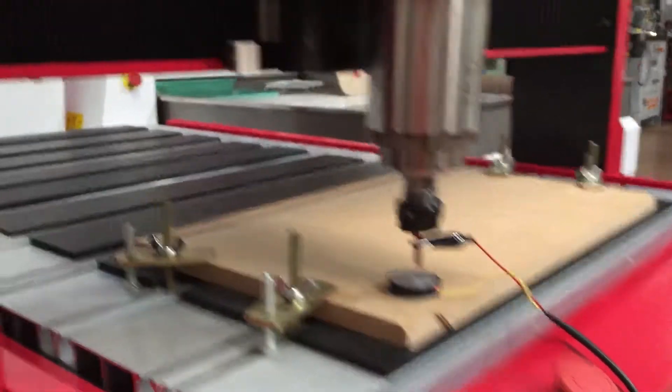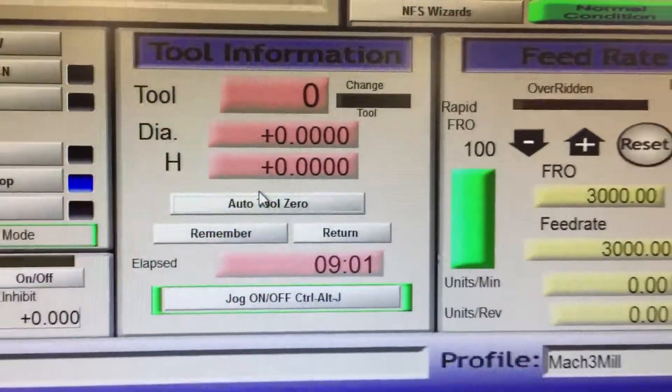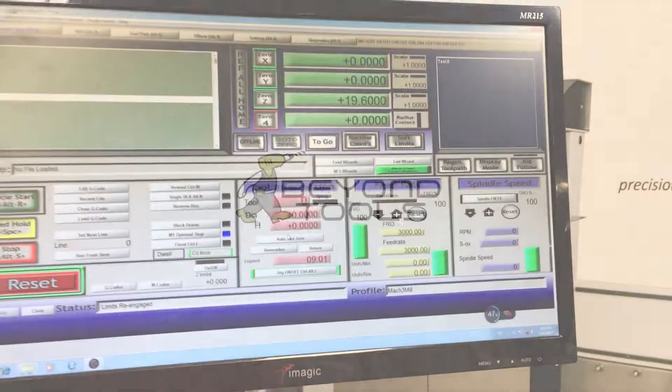Now that's done, it's set our workpiece at zero, so now we're ready to run a program.